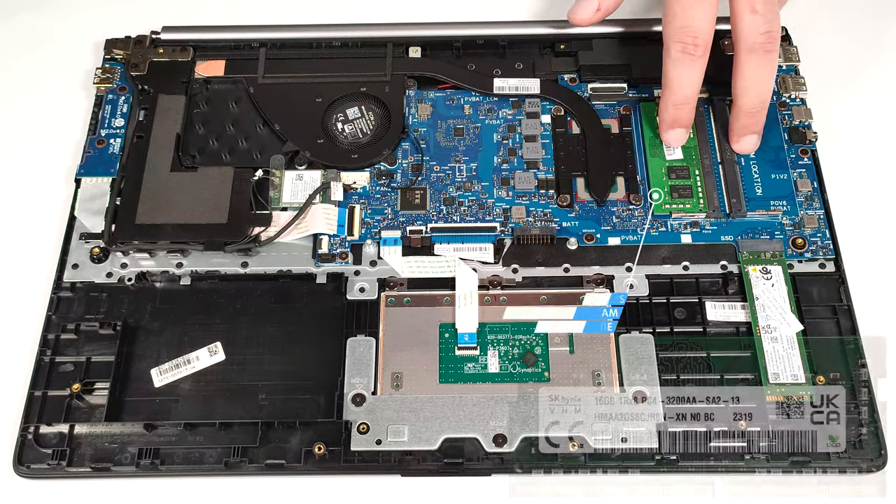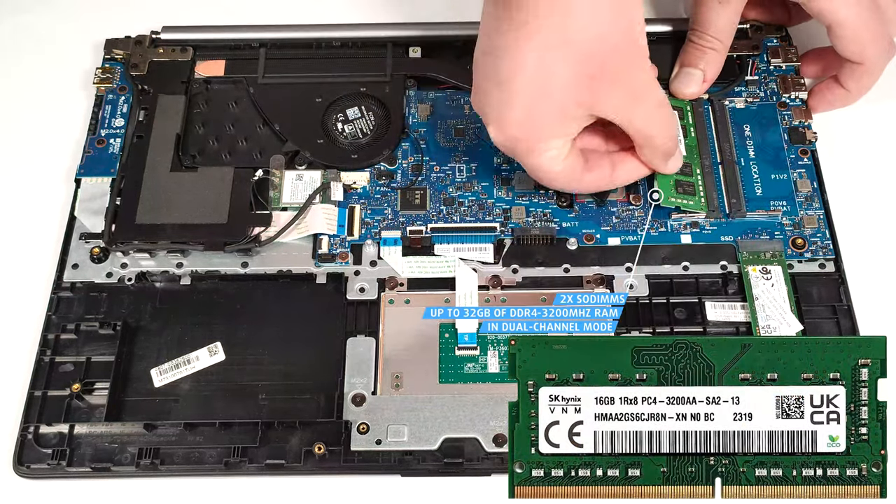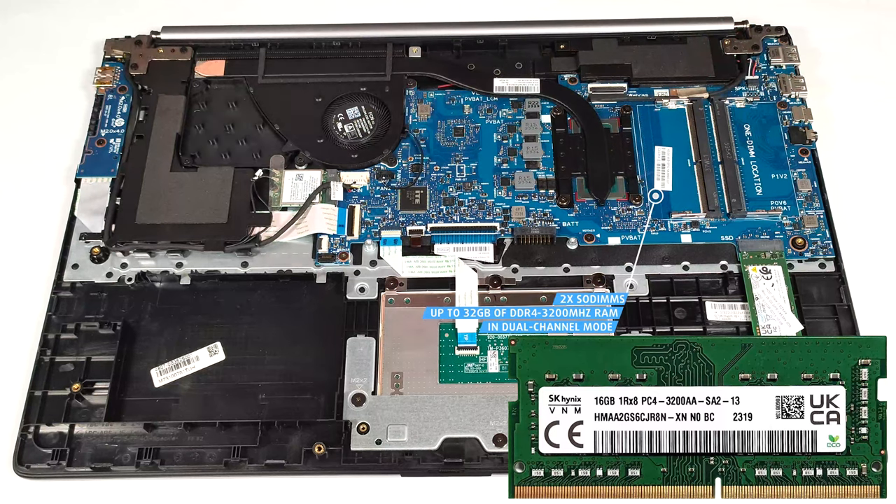Memory-wise, you get two SODIMMs that fit up to 32GB of DDR4 3200 MHz RAM in dual-channel mode.